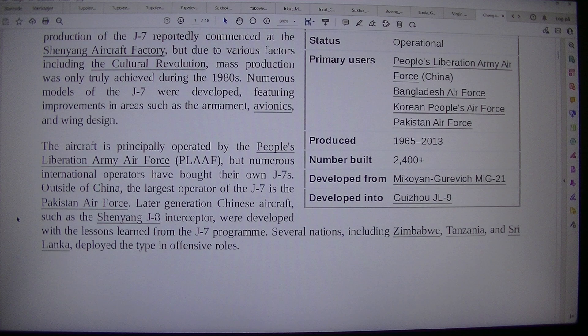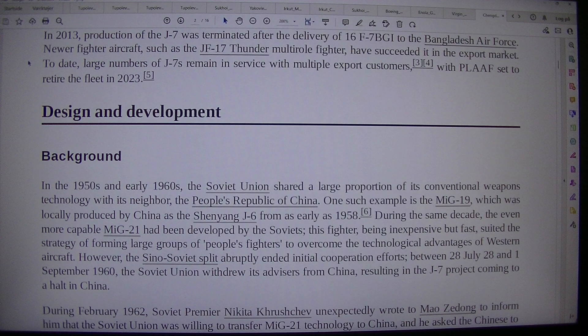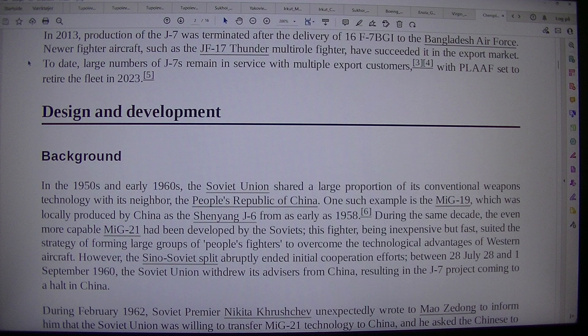In 2013, production of the J-7 was terminated after the delivery of 16 F-7 BGI to the Bangladesh Air Force. Newer fighter aircraft such as the JF-17 Thunder multi-role fighter have succeeded it in the export market. To date, large numbers of J-7s remain in service with multiple export customers, with the PLAAF set to retire the fleet in 2023. Design and development.